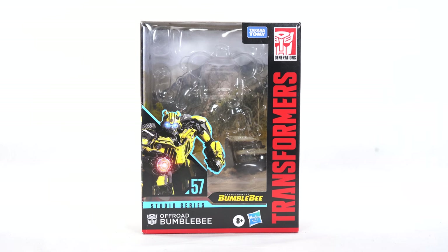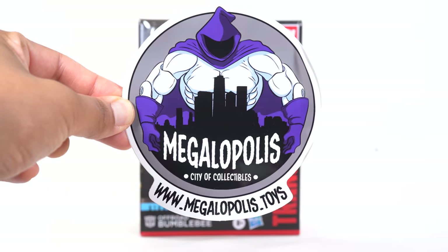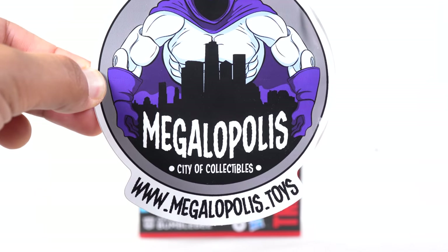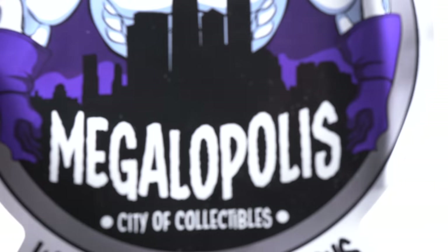Hey, what's up guys, Shardmas Prime here doing another 4K action figure review — the Transformers Studio Series Bumblebee movie deluxe class off-road Bumblebee. If you're trying to get your Transformers figures, you can do so at Megalopolis City of Collectibles, proud sponsor of the Shardmas Prime YouTube channel. They have an awesome rewards points program and all kinds of Transformers goodies as well as other figures — check them out, link in the description below.